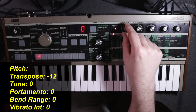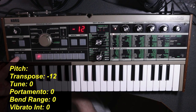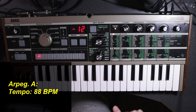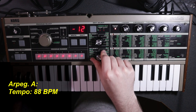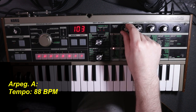Next, we'll head over to Pitch, where the only thing I've changed is to turn vibrato intensity down to zero — this essentially turns off the mod wheel so we're not adding any vibrato to our sound, though that's up to you. Secondly, we're going to transpose the sound down an octave, or minus 12 semitones, just so I can work with the sound in the middle of the keyboard. And the very last thing we're going to do here is jump down to Edit Select 2, go to our arpeggiator, and set the tempo from 120 all the way down to 88 beats per minute.